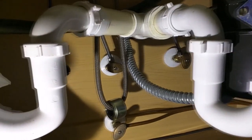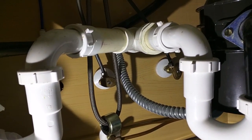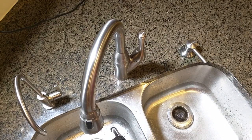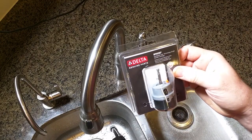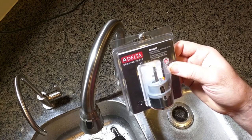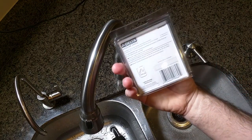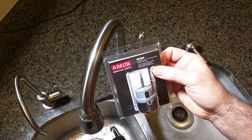Next, I'm going to shut the water supply off so that I can remove the hex nut and allow me to remove the handle. I want to mention that this replacement Delta part is the RP50587 — this is the diamond seal technology single-handle cartridge. Instructions are included, and I have the link to purchase this in the description and comment section.